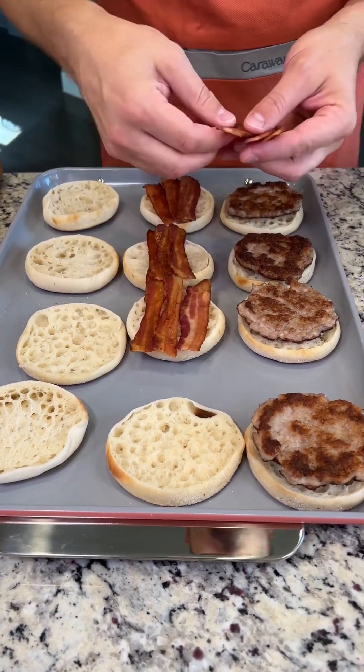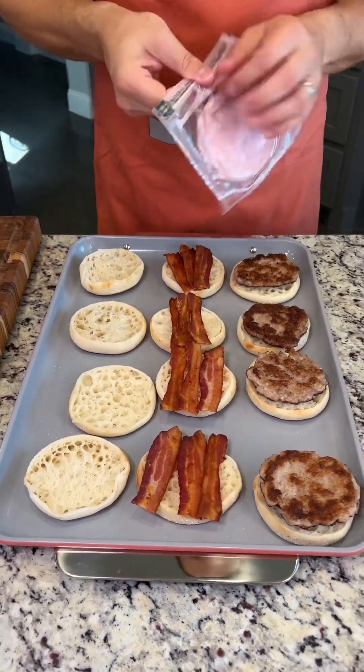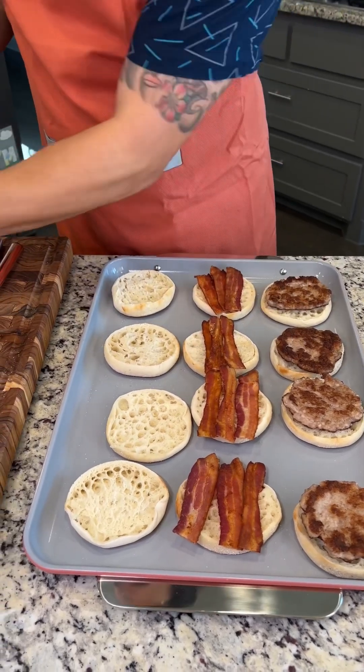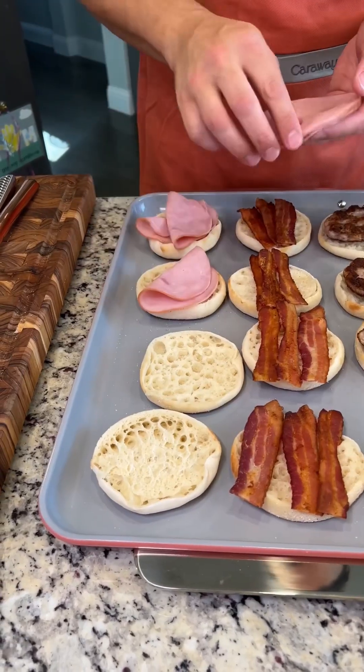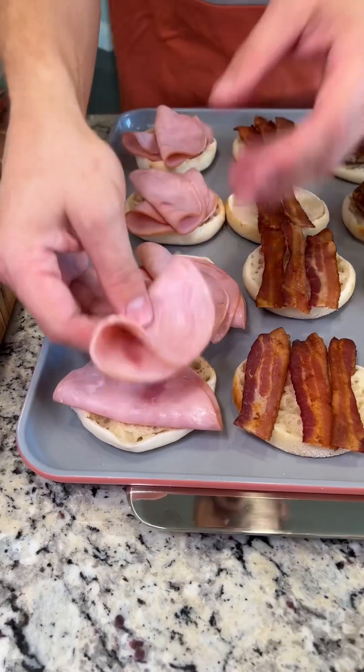Do you like your bacon crispy or floppy? Let me know in the comments. And finally, we're going to add some nice honey ham — just folding these up in half. We're putting two slices of honey ham on each breakfast sandwich.